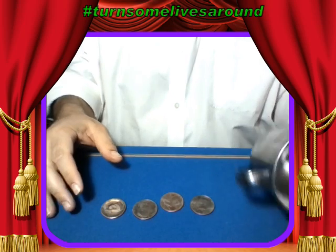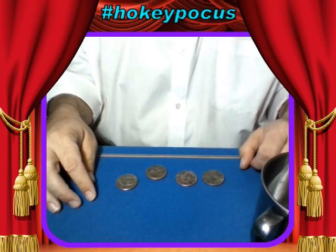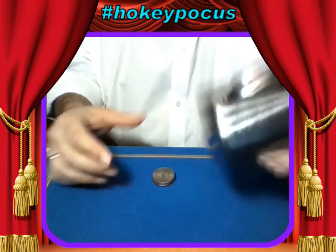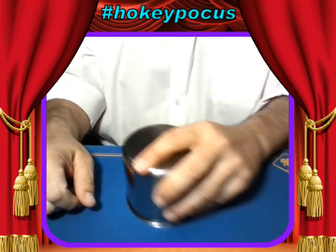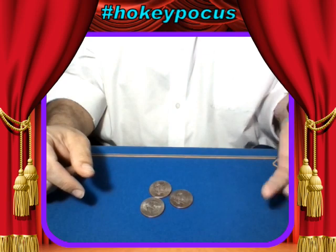Today's trick uses a tin cup and some coins. I have four half dollars — American half dollars. I'm going to stack up the half dollars just like that, take the cup, and put it on top of the half dollars just like that. All I have to do is wiggle the cup around a little bit just like that and snap my fingers, and one of the coins disappears.